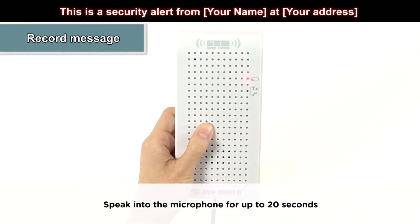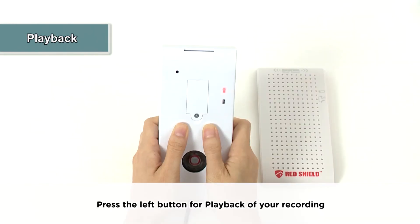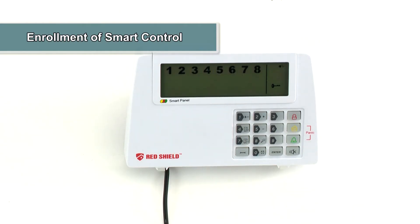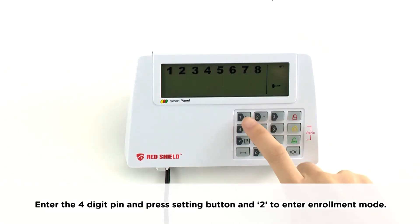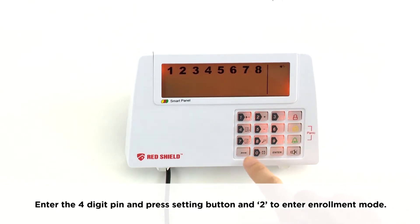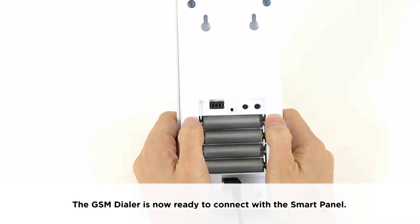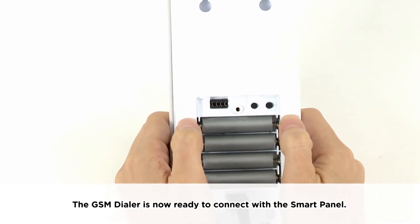Hold the left button on the rear until the top LED is continuously lit, then release the button and speak into the microphone for up to 20 seconds. Press the left button for playback of your recording.